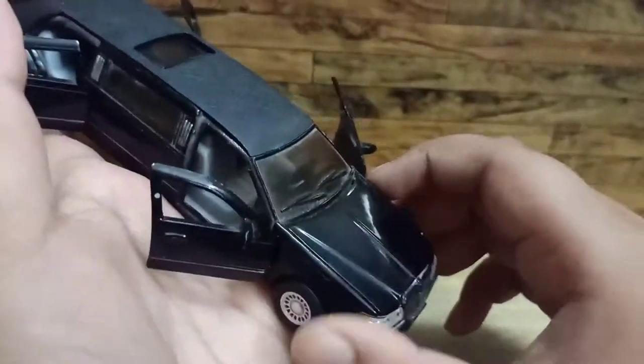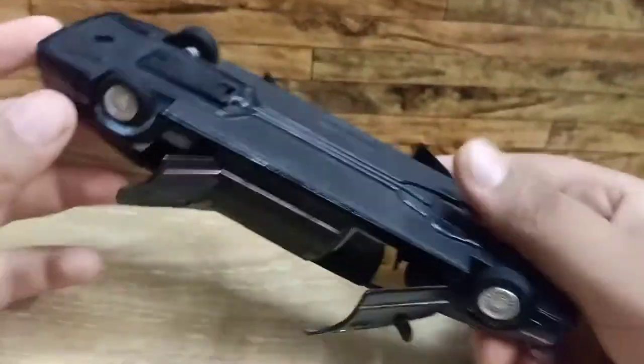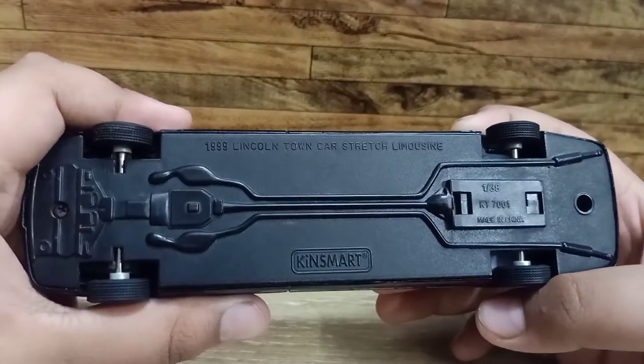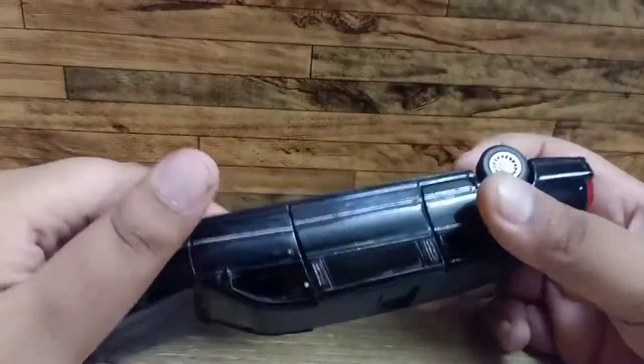It has a pushback system like this. This is a 1999 Lincoln Town Car stretch limousine — a 1:38 scale model.